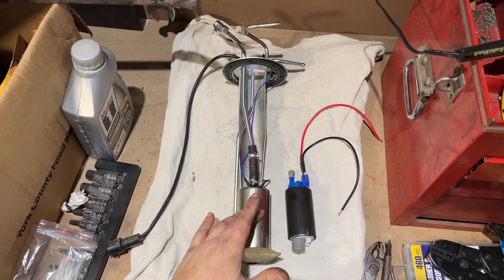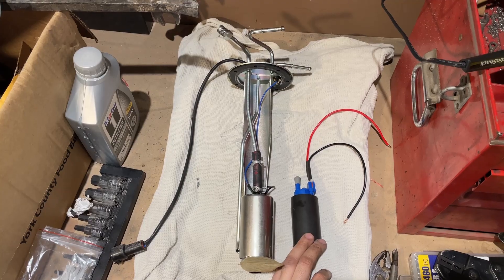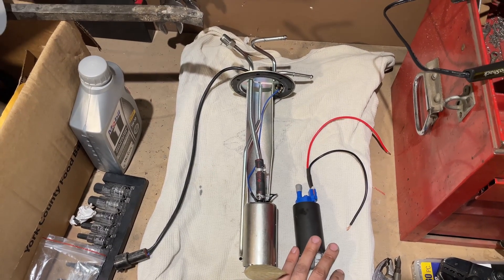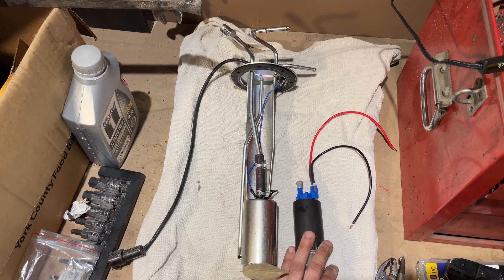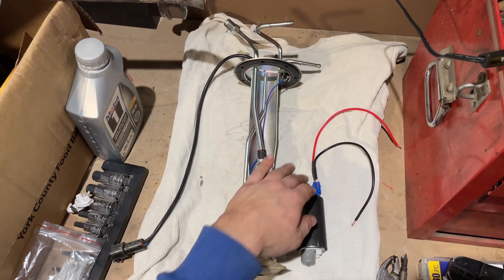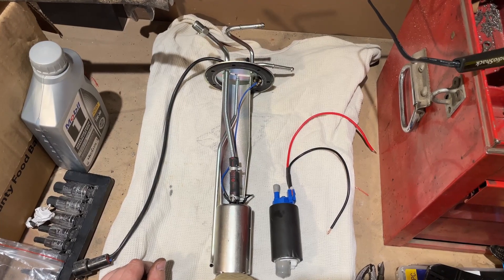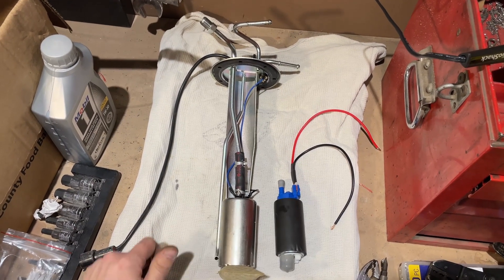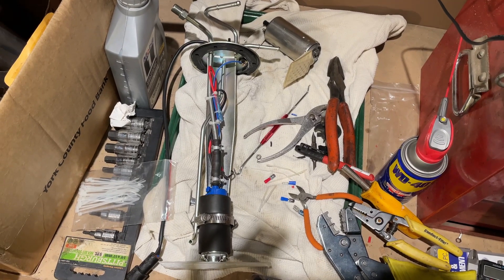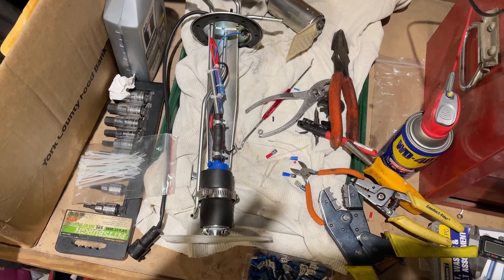I'm using a Ford or Chevy Astro van pump — it's supposed to flow more and put out 85 psi, and it was about 70 bucks. I couldn't get the correct plug for it at the auto parts store, so I soldered wires in and rigged it up. Let's throw it back in the truck and see if it pumps the right way, because I'm not sure if I have it backwards or not.